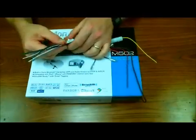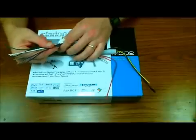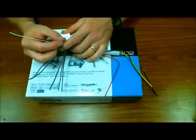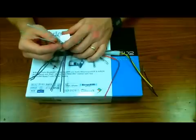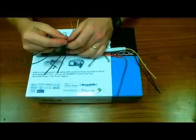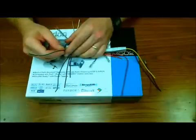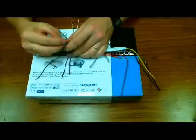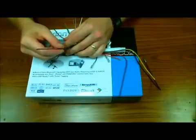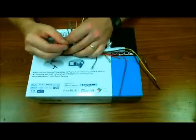Last but not least in this harness we have eight sets of speaker wires. You're going to have a pair of whites: solid white is your front left positive, white with black stripe is your front left negative. Solid gray is your front right positive, gray with black stripe is your front right negative. Solid green is your rear left positive, green with black stripe is your rear left negative. Purple is your rear right positive, purple with stripe is your rear right negative. Stripes always indicate negative.